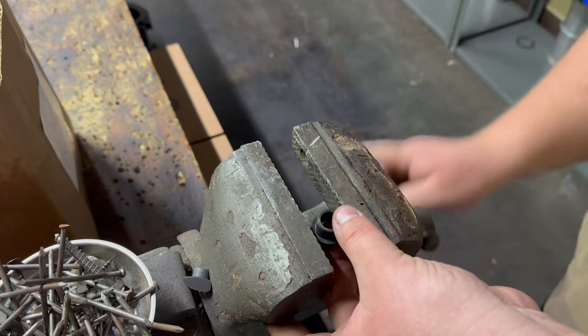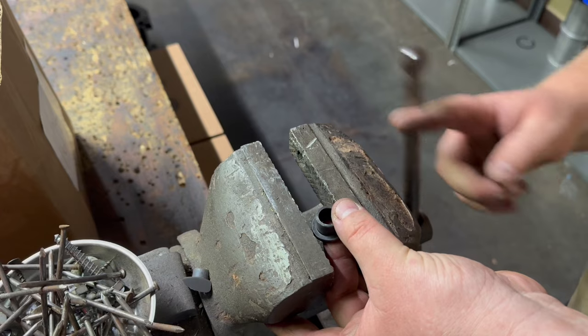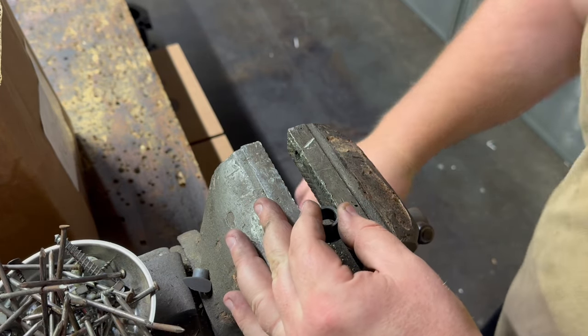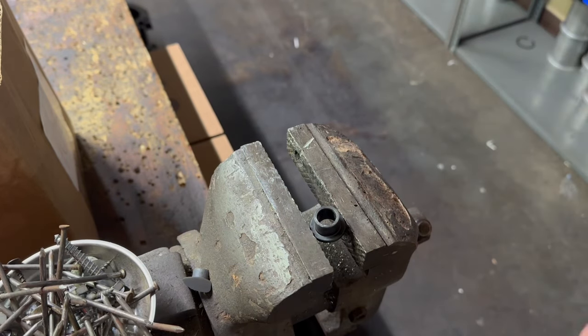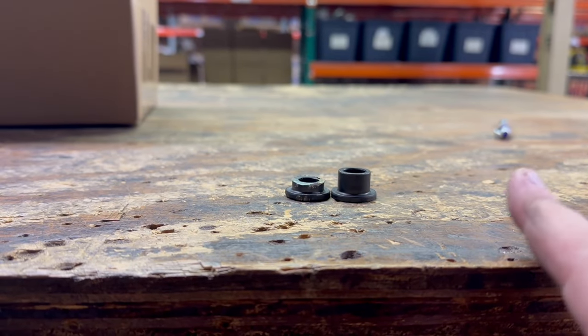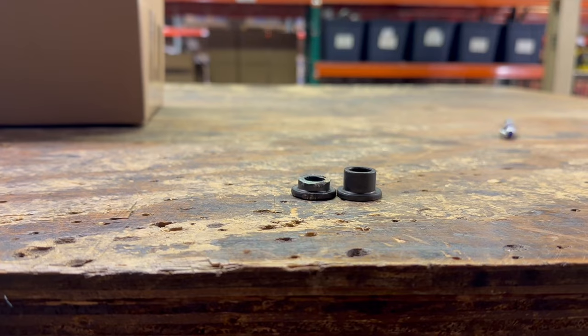It wouldn't be a me video if I didn't hack something up. What you see here is one of the axle spacers. When you're doing this wheel swap, the RSF has different wheel spacing, a different axle, different forks, things like that. So what I did is I took one of the RSF wheel spacers and I shaved it down with a grinder. I'm not going to show you that because it was a hack job, but this is what I did to make it fit correctly.